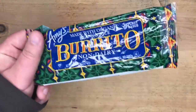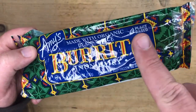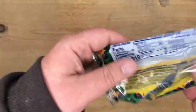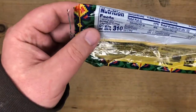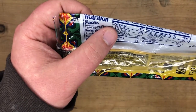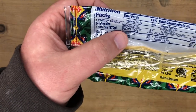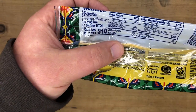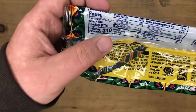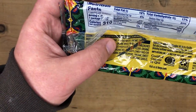Now we're going to focus on the Amy's burrito. I've got the wrapper here, the burrito's already in the microwave. It says plant-based — it does not say vegan on the front like the 365 one does. It has 310 calories, nine grams of fat, 600 milligrams of sodium.